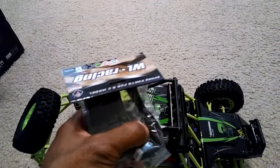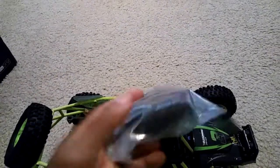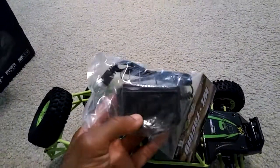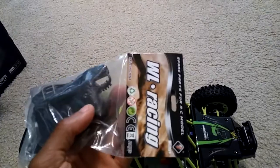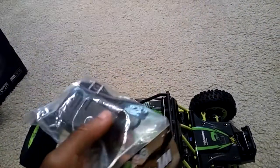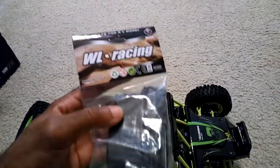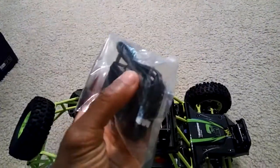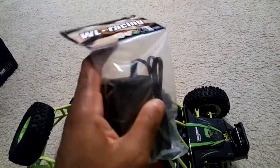This was included in the bag as well — it's a charger for the battery, and it does have an American plug on it. So they may have done some small updates for the American audience. The battery pack is around 1,500 milliamps, so it'll probably take about an hour to an hour and a half to charge using this wall charger. It's great that they include this so you don't have to worry about incompatible plugs.